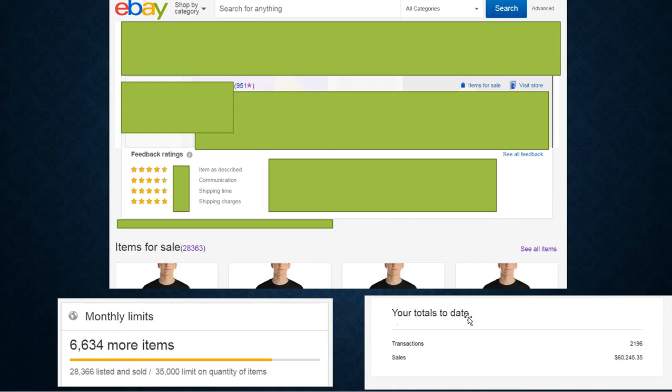These are my totals to date — about two years of drop shipping: 2,196 transactions with sales over $60,000, so roughly $30,000 in sales a year just from drop shipping. Right now I have 28,366 individual products listed with my limit being 35,000. Keep in mind this is not individual listings — for example, one listing with 10 colors and 5 different sizes equals 50 products. You will not be able to get up to these limits without this level of sales.